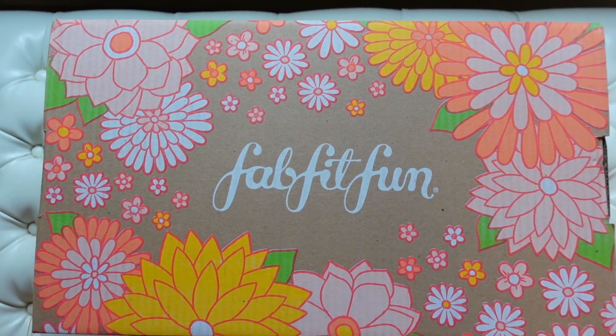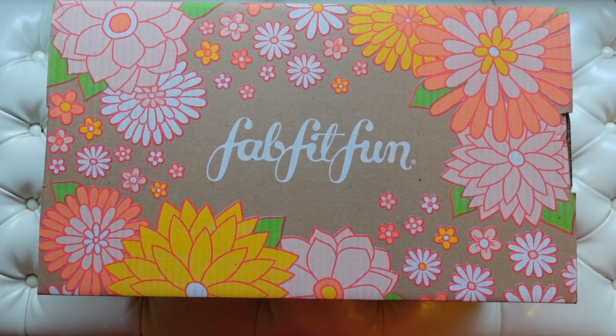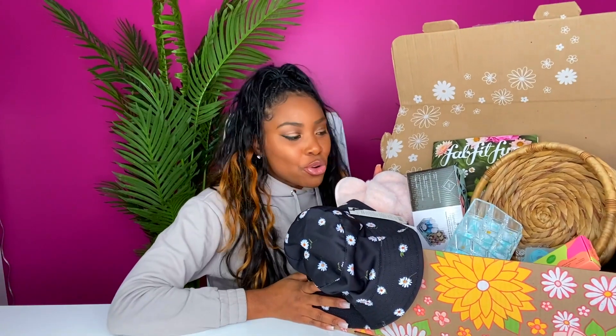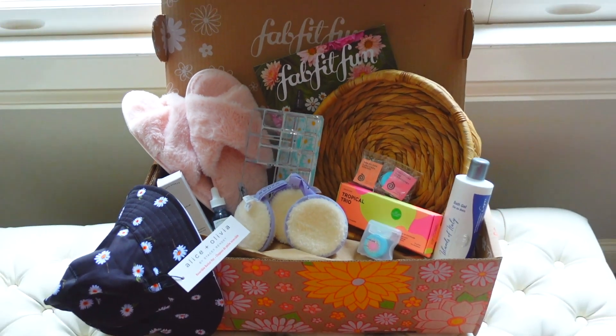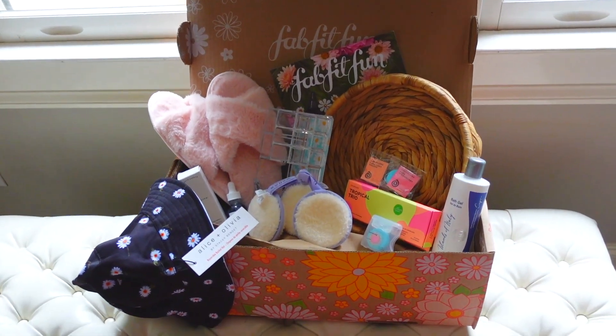If you guys have never heard of FabFitFun, it is a seasonal subscription box that comes straight to your door with all these goodies in it. Every season, whether it's beauty stuff, fashion stuff, or things for your home. So I'm going to show y'all the stuff that I use from this box to prepare myself for spring and take it up to the next level.